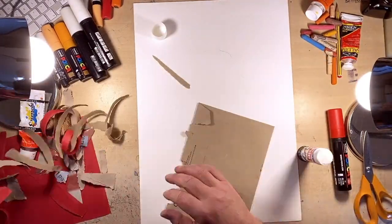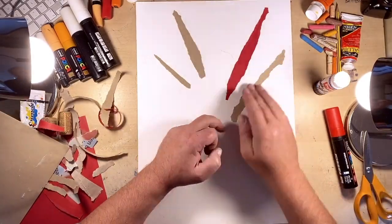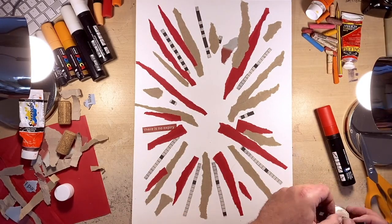I want it to be high energy. I've decided to use a limited colour palette on this image — I'm going to go for reds, oranges and browns to keep it quite warm. The reason I do this is to keep it quite stylised.